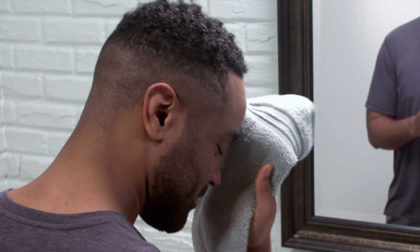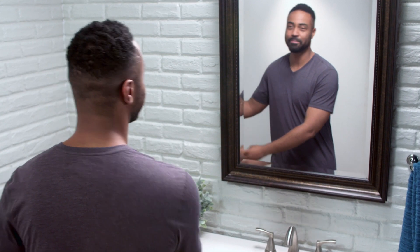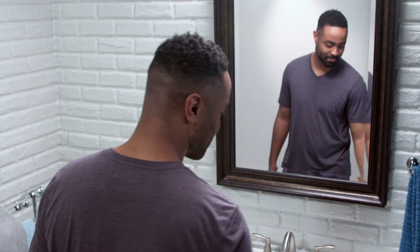Before you put Philips SmartSleep on for the night, wash your face and behind your ears with mild soap and water. Towel them completely dry.